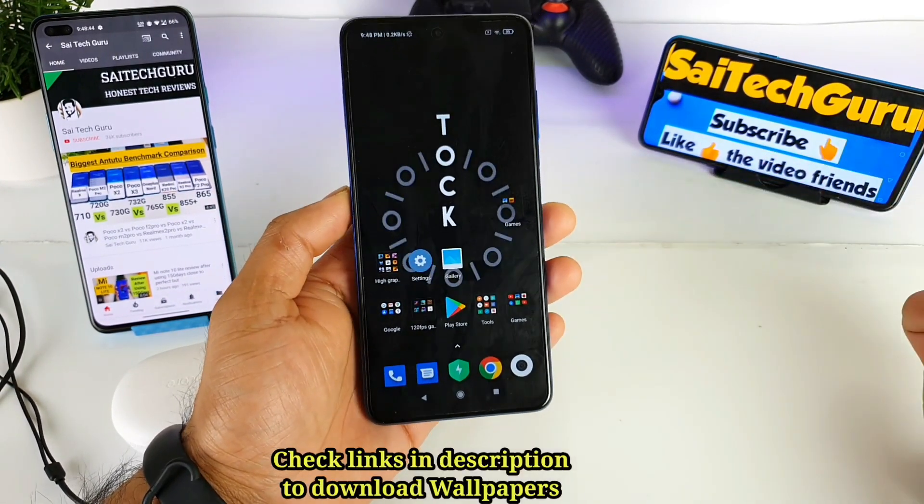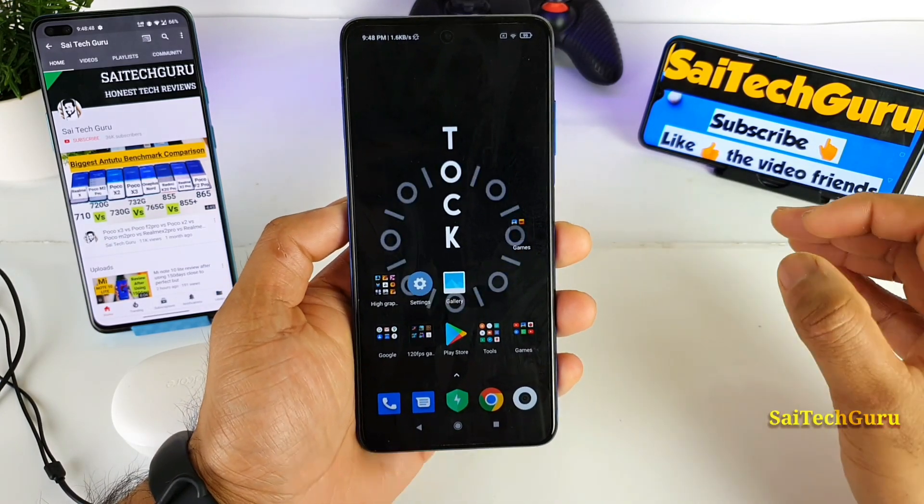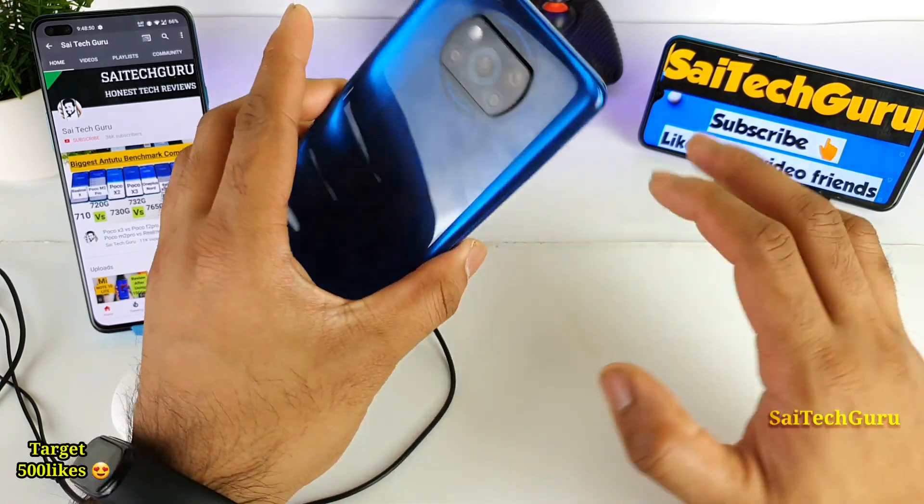Hi friends, I am Sahityan here. Welcome back to my channel Sahitya Guru. In this video I will be talking about how to fix the mono audio problem which is available in the POCO X3 device.